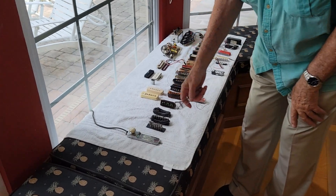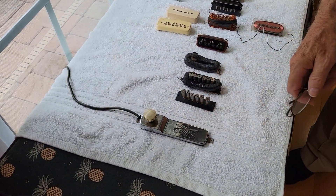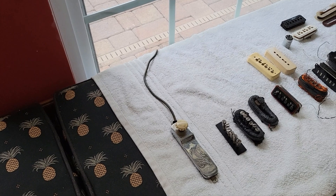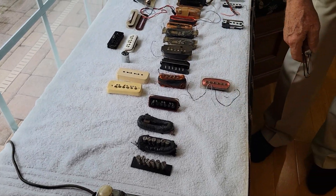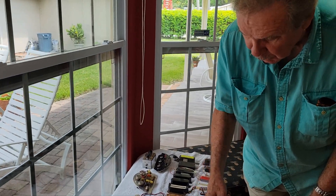The first one actually was because Les's idol was Django Reinhardt, and this is a Stimmer pickup from one of Django's original guitars. You can see it says Stimmer right on it. So this was impressive to Les and he wanted to hear what that sounded like compared to what he was doing — from the 1930s, maybe around 1937.